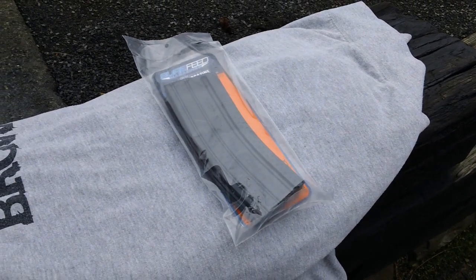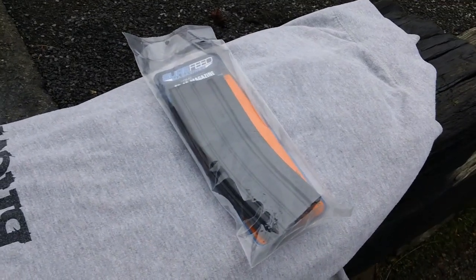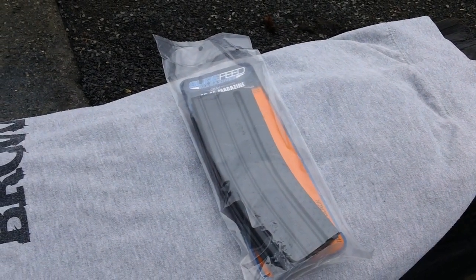Hey guys, we're back here again. This will probably be the last video for today because it's getting kind of crappy outside right now. This will be the last video for today regarding the magazine reviews and the initial inspection.